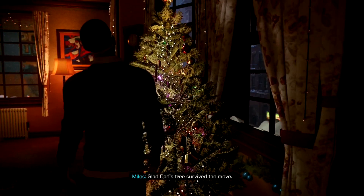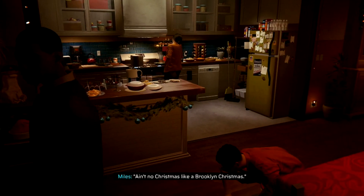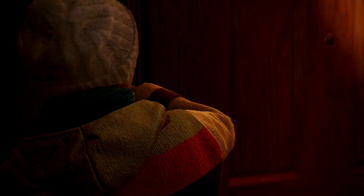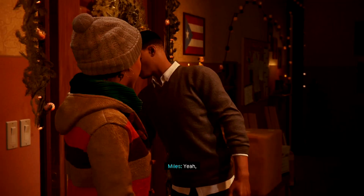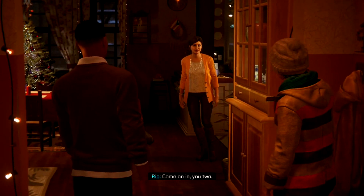Ain't no Christmas like a Brooklyn Christmas — miss hearing him say that. What? Doorbell's been broken for years. Miles, could you get that? Of course. How are your parents, Ganke? Ben! Hey — fixed your doorbell! It's so good to see you. How are you? It's been like months. A lot's changed. Yeah, it really has. Is that our guest of honor? Come on in, you two — dinner's almost ready.